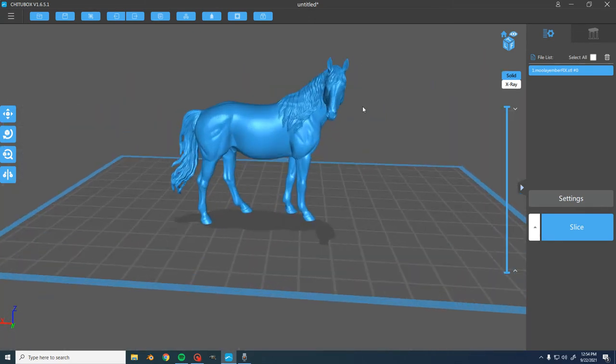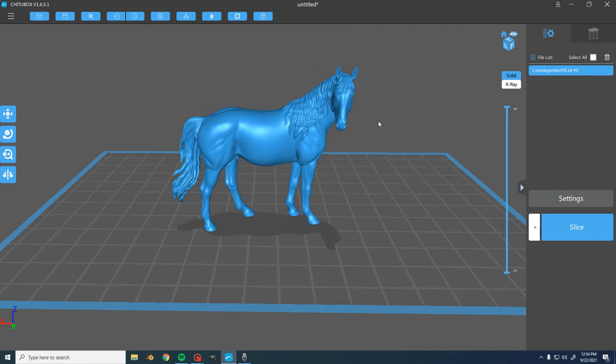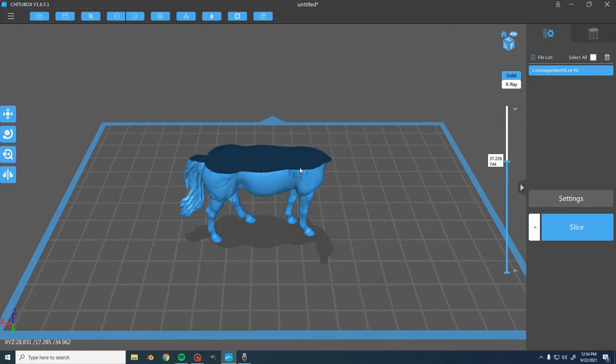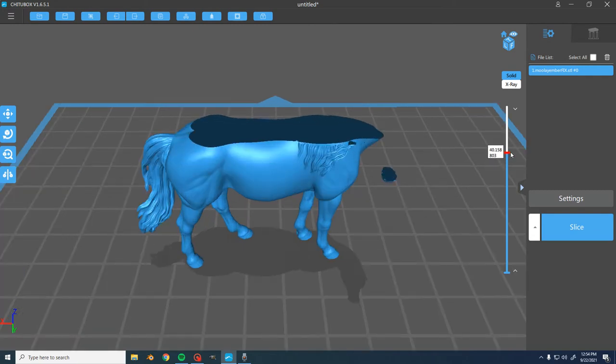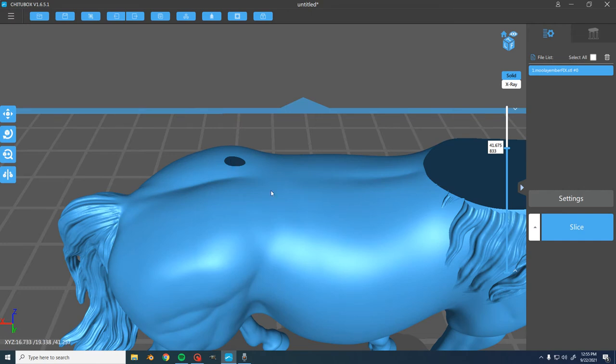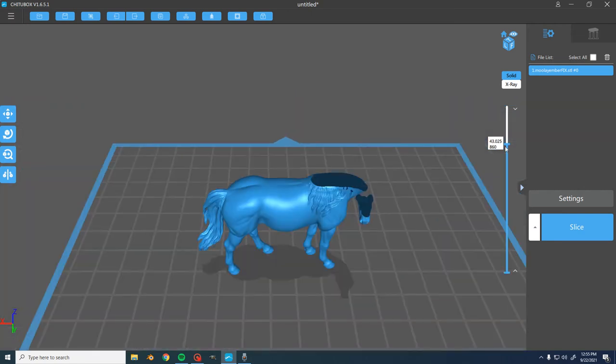Another thing to consider is how the layers sit. When you're 3D printing you're going to get some layer lines — that's inevitable — but there are things you can do to make those layer lines less obstructive. Right now the layer lines are running horizontal across the horse, so when you get to areas like the top of the back where these areas converge, you're going to get a lot of those tiny layer lines. The layers are so thin that's where you get your little circular layer lines, and we want to lessen those as much as possible and put them in areas that are not going to be obstructive.